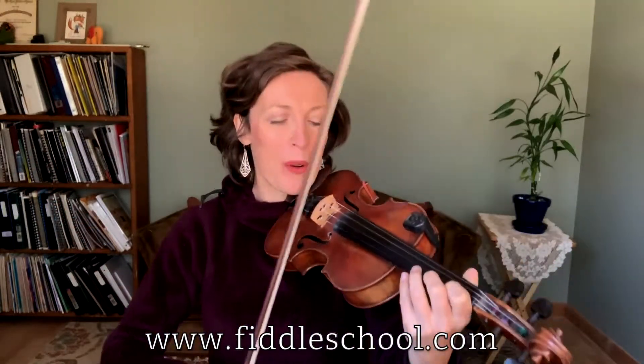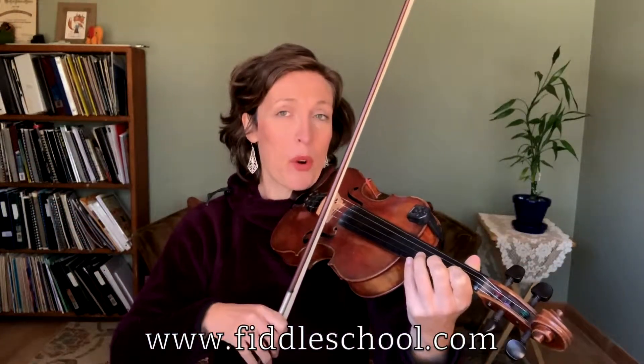Now, if you're ready, let's go ahead and try this A part two times three — that's the whole part. One, two, three, four, five.